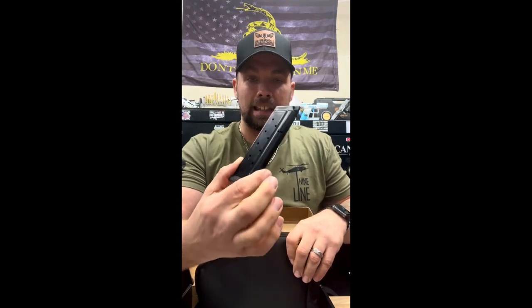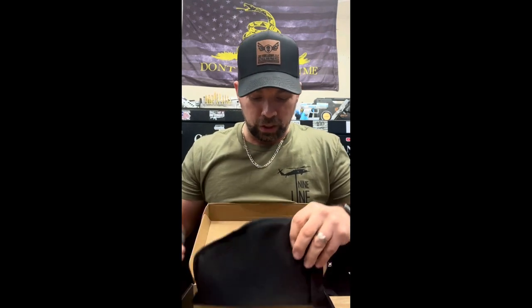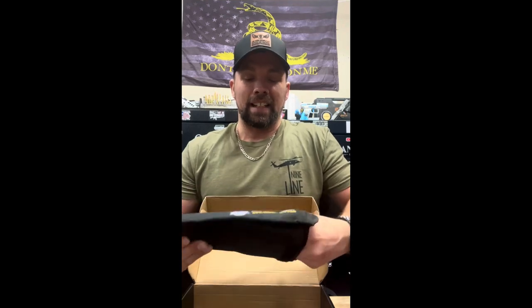We also have the Rock Island 1911 in 9mm right here. Same thing — you're going to get a ten-plus-one round magazine on the 9mm, a lock, instruction manuals, everything included, soft-sided case.